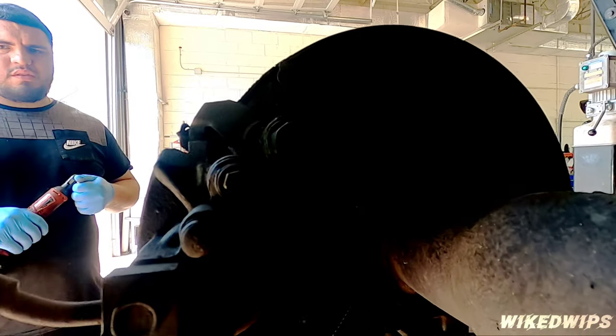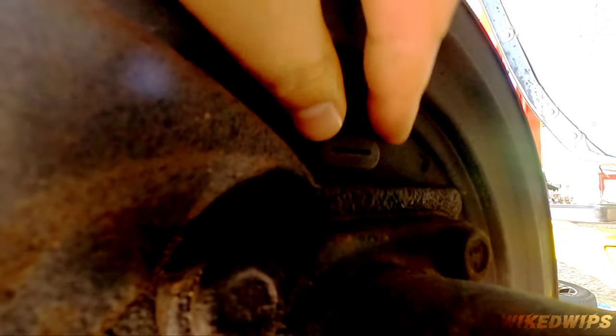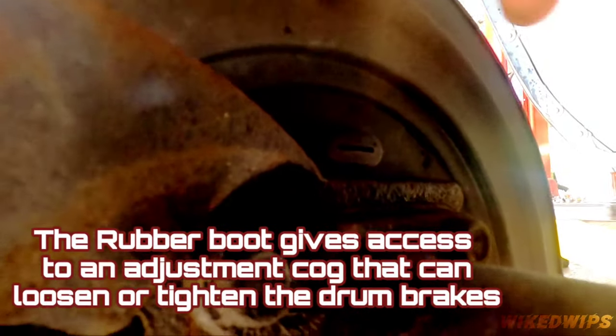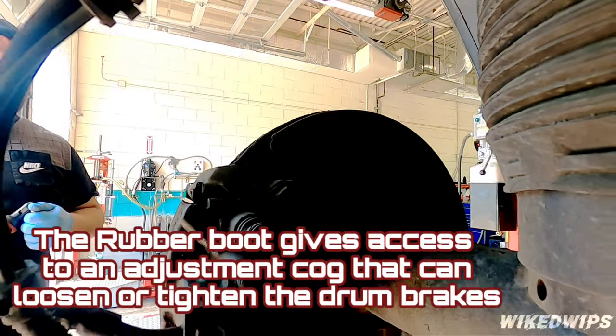Another added note: just in case the rotor can't come off, there is a rubber boot he's going to have to take out to access a little cog in there for the e-brake. He might just have to loosen it up in case the rotor won't wiggle free.